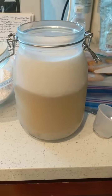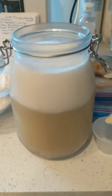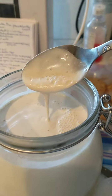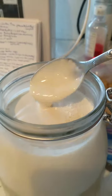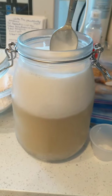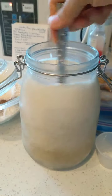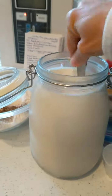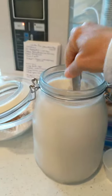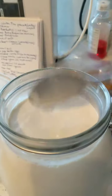Here is some almond milk that I made yesterday. You can see it naturally settles. But look how wonderful the cream on the top is — just like real milk, that is amazing. The full recipe for this size is in the video description down below. There are two different recipes, so you will see it in the description. Today I am making waffles with this almond milk. Enjoy!